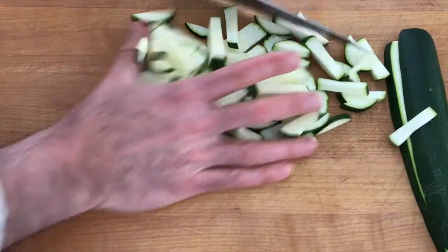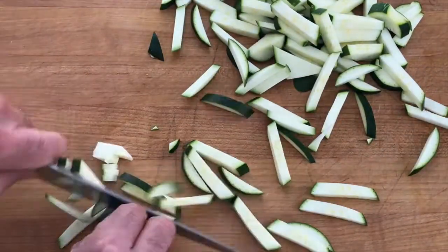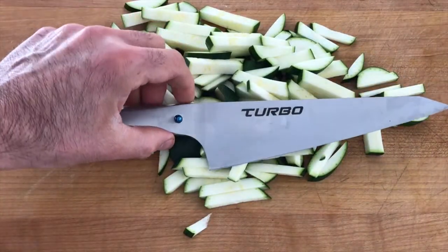That's a pretty nice cut there. We'll go just a little bit faster too — it's going to be really nice for stir-fry. Thanks for watching.